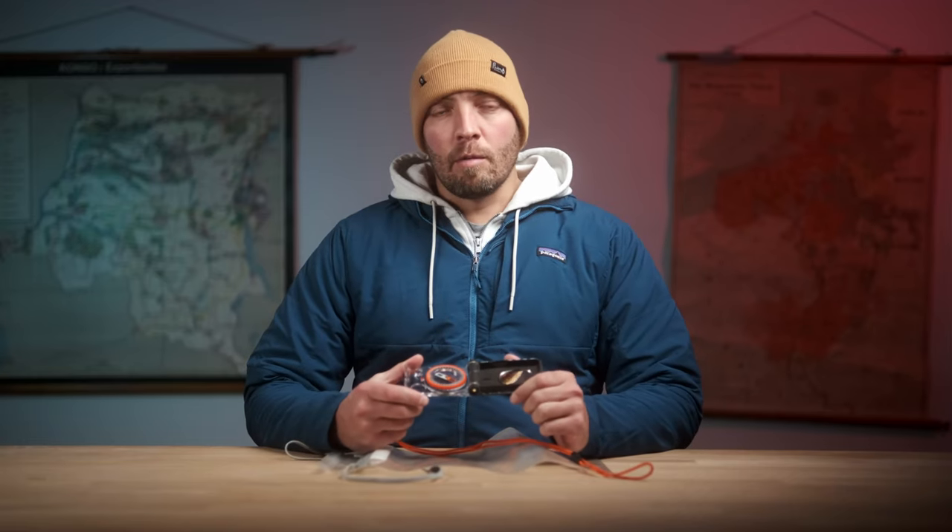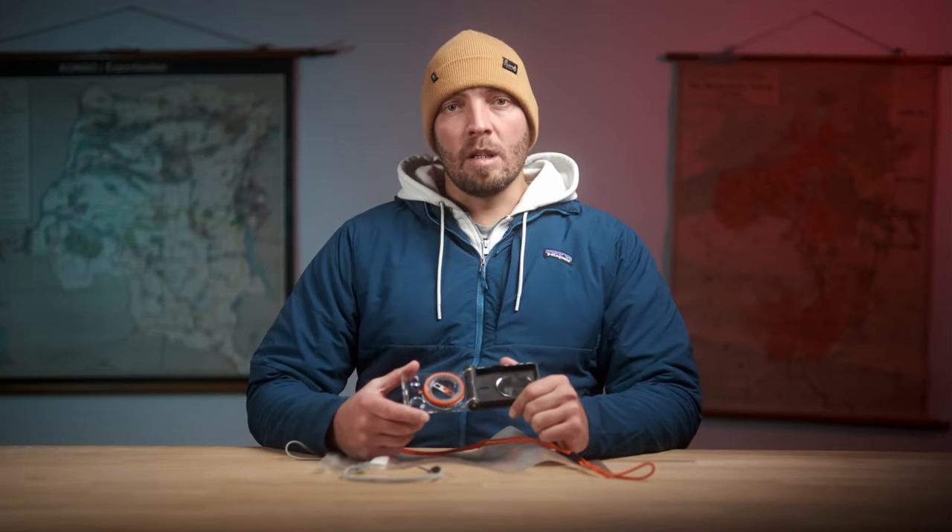When it comes down to buying navigation equipment, unfortunately, buying cheap usually means buying twice. Unfortunately, that is the case with many of these Geonaut navigation products.